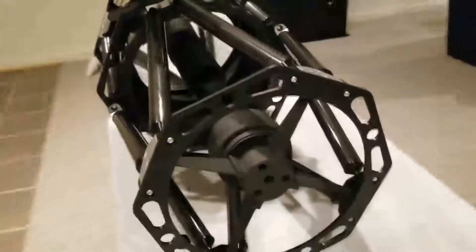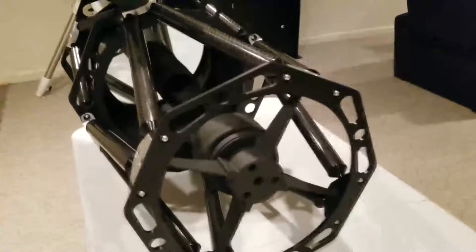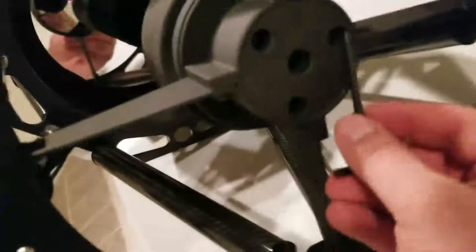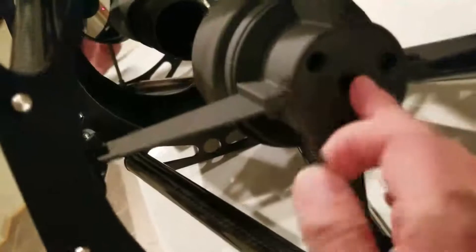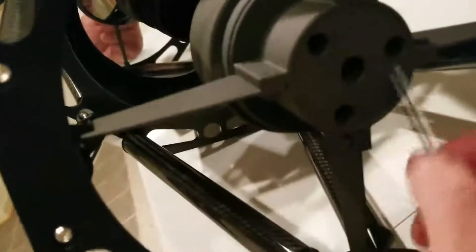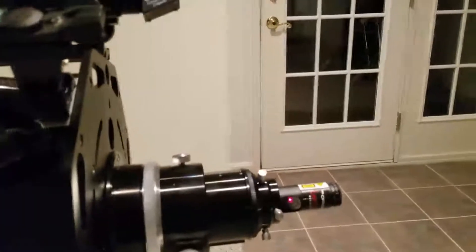The next thing we need to do is collimate and align the secondary mirror, which is this mirror right here. You do that by adjusting these three screws that are in these sockets. Do not adjust the middle screw — some people get that confused. That screw will loosen the mirror and bring it back, and it can cause a bunch of headache if you loosen it. So just work with these three. When you adjust each of those three screws, you will see the laser start to move, and you want to keep moving it until it gets centered.